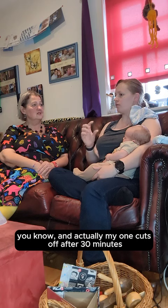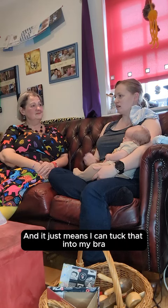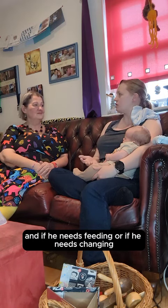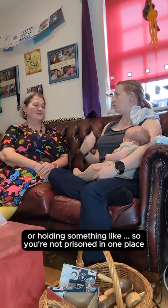And my one cuts off after 30 minutes, so then you don't have to try and remember to keep an eye on how much you're expressing. And it just means I can tuck that into my bra, and if he needs feeding or if he needs changing, I can still do whatever I need to do without having to worry about cables or holding something.